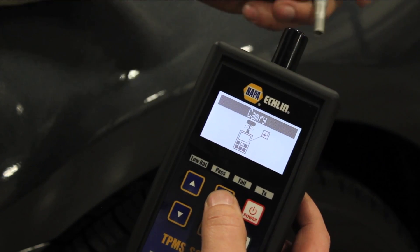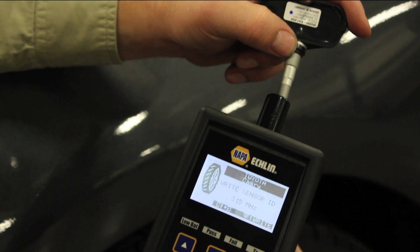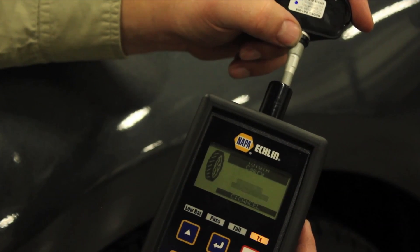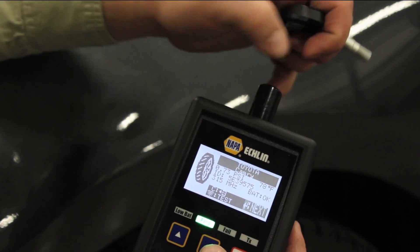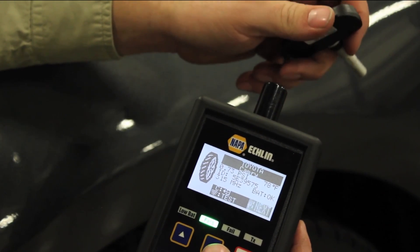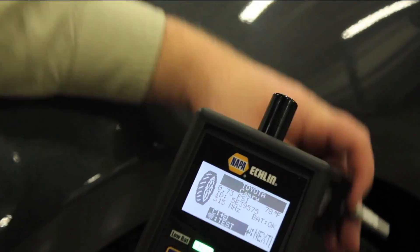Select next. Now I'll take my new clonable sensor, hold it up to the tool, hit enter, then I'm going to hit the test button to transmit, and we are currently cloning. Now our new sensor has that same ID number of 5E39575, and we are all set to install this new sensor into the vehicle.